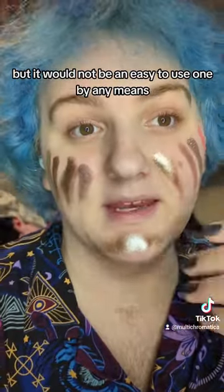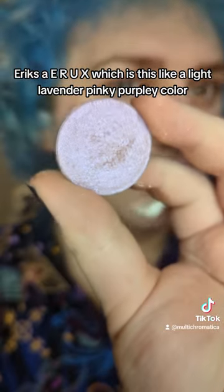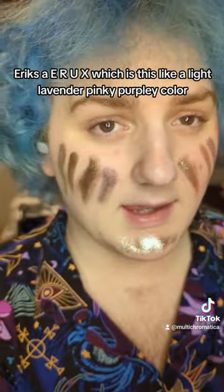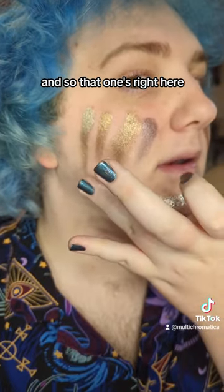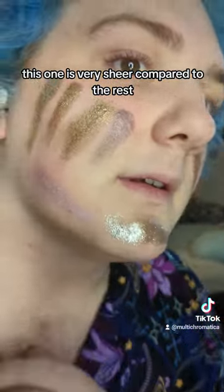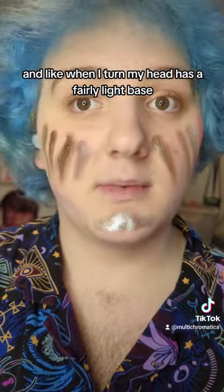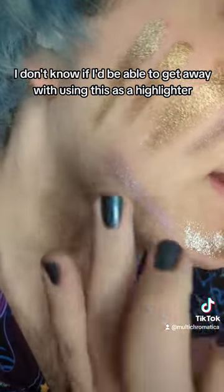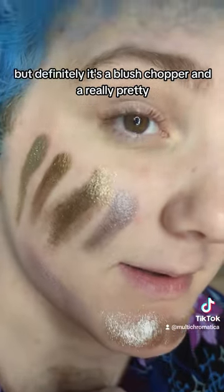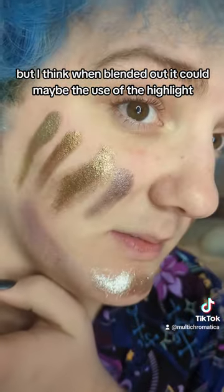Then we have Aerux, a light lavender pinky purple color. This one is very sheer compared to the rest — just a very subtle, pretty purple sparkle. When I turn my head it has a fairly light base. I don't know if I'd get away with using it as a highlighter, but it's definitely a blush topper and a really pretty purple eyeshadow. When blended out it could maybe be used as a highlight.